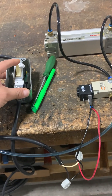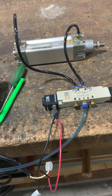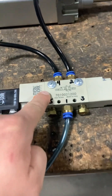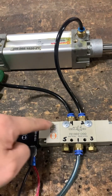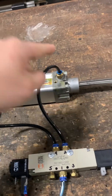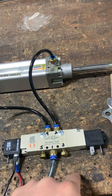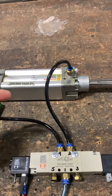Now I'm sending 120 volts directly to this coil. The coil is energized and the spool has shifted. Before, air was moving from port one to port two, pushing the rod back. Now the spool shifts — port one diverts to port four — pushing the piston in the other direction, and now the rod is extended out.